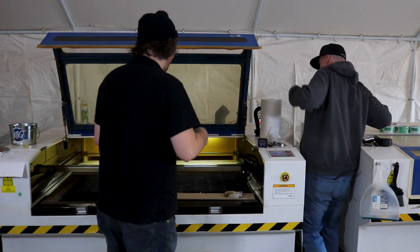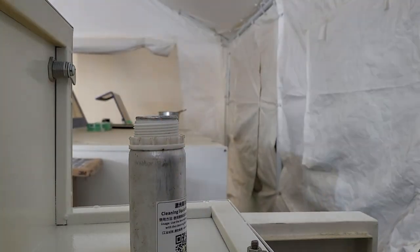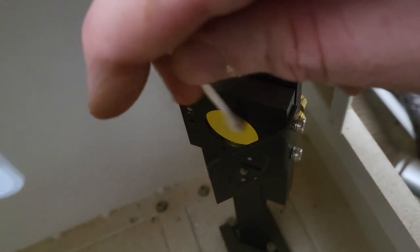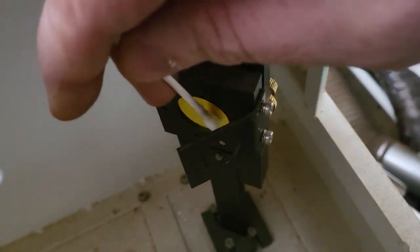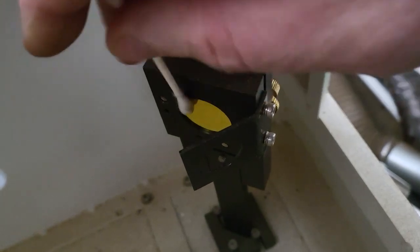Have a gentle touch when you're cleaning the mirrors on your laser, because they are super finicky and you don't want to scratch them or have them shift out of position.